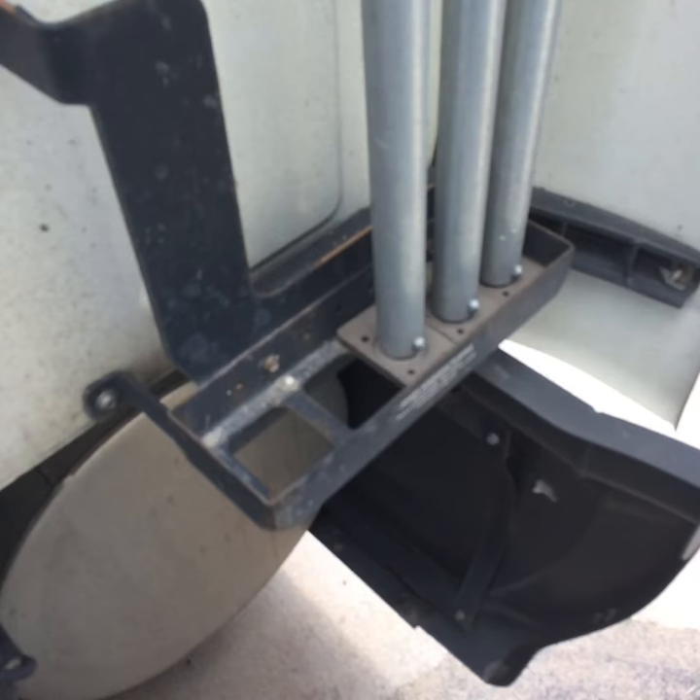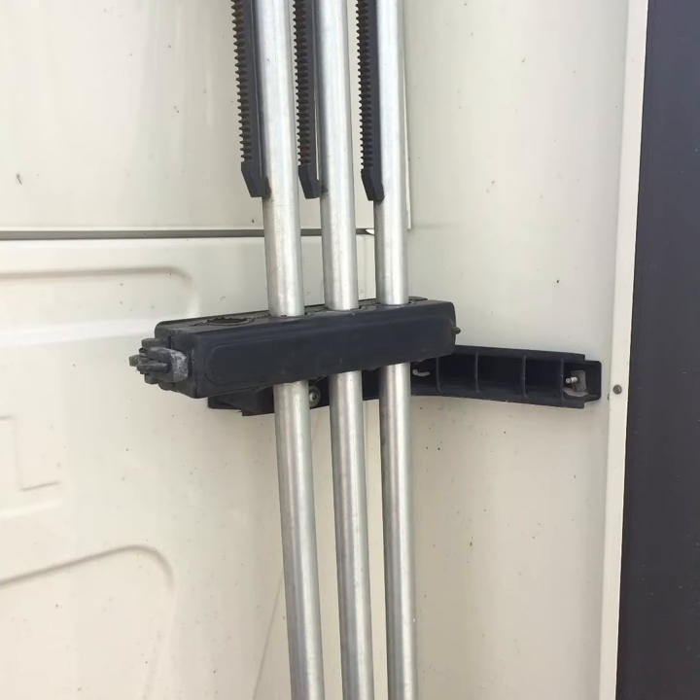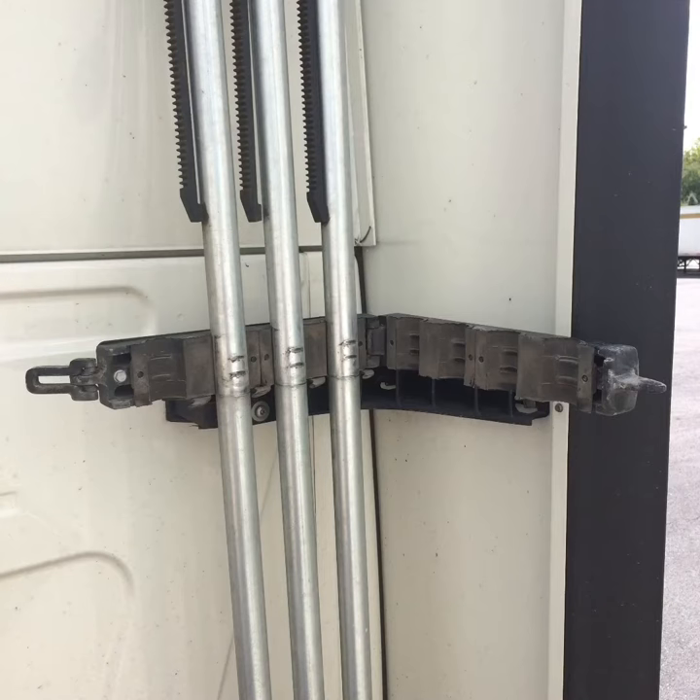The load bars stand on this tray and are kept secure by this lock. This is how it looks when the lock is open.